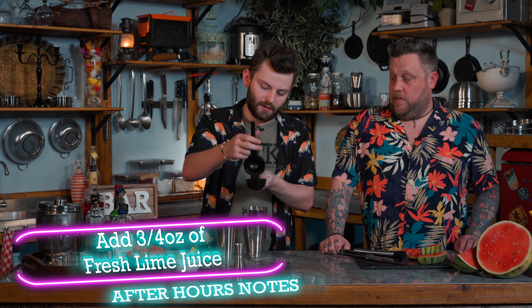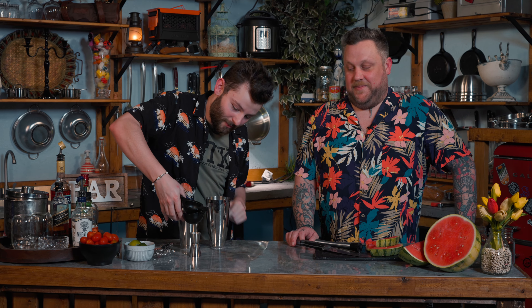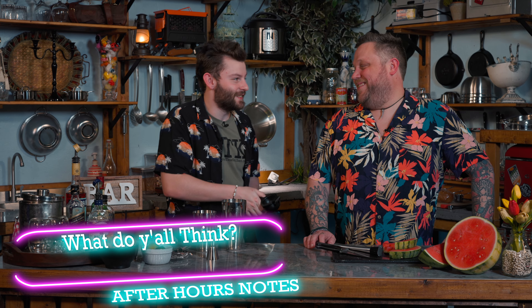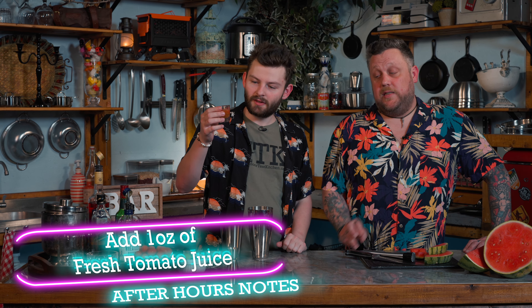We've got three-quarter ounces of lime juice, so we've got a little bit of citrus in there. Watermelons do make good drinks. I'm very interested about the tomato and how that's going to balance. It's like you're putting the whole farm in the cup. It makes sense — it's called a farmer's cocktail. I'm just going to add our lime juice in there and the interesting ingredient — fresh-squeezed tomato juice.